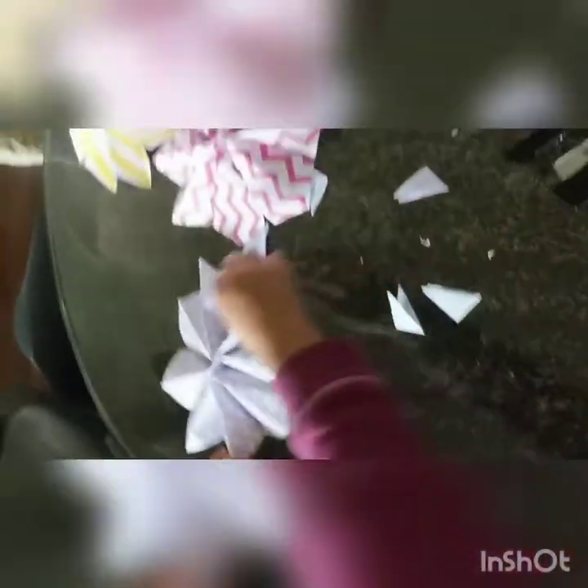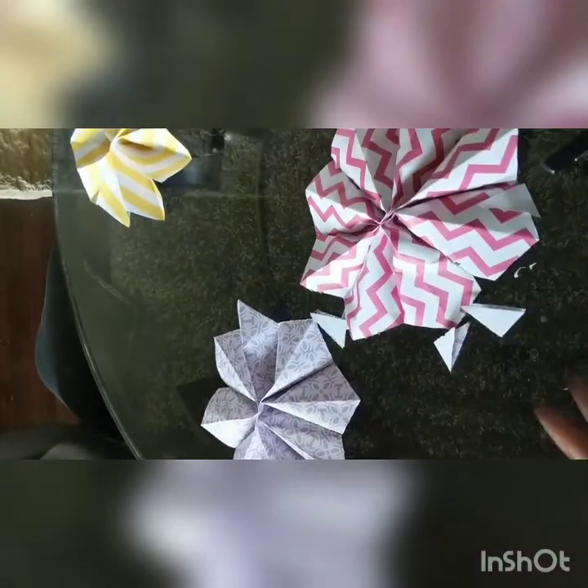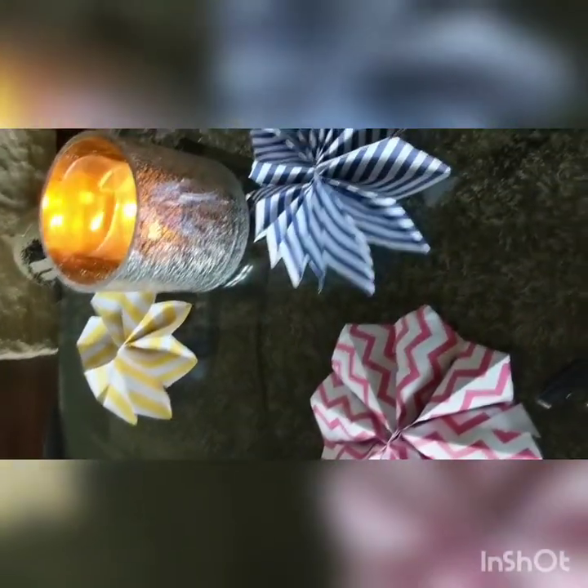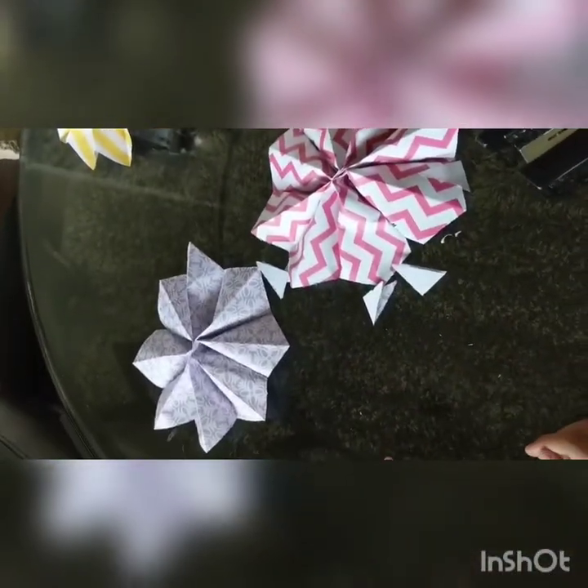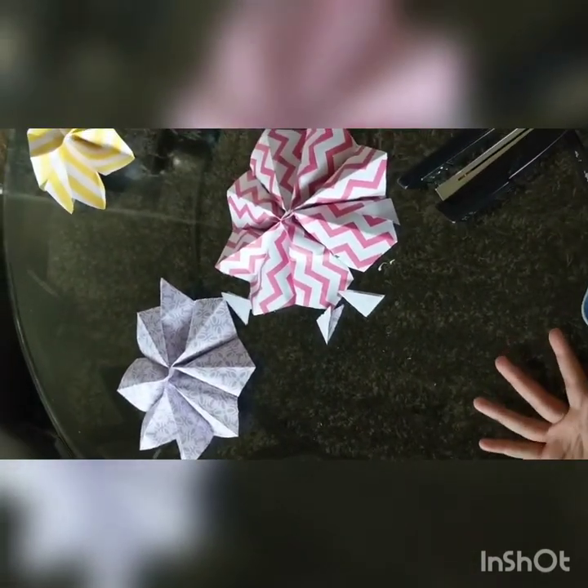You can get a hole puncher, put some holes in here, connect them, and hang them in your room like a flower garland. Very colorful! And that's how you make a DIY flower room decor.